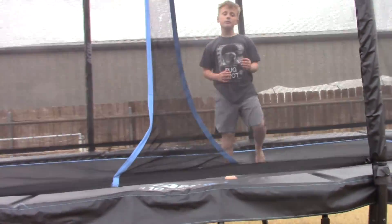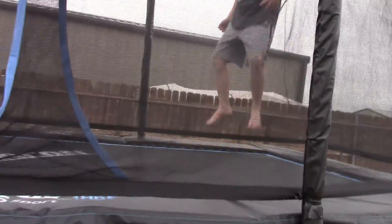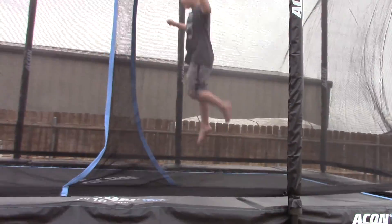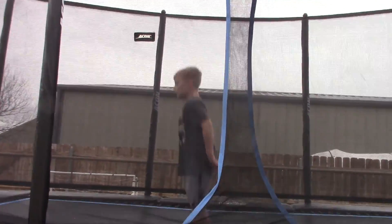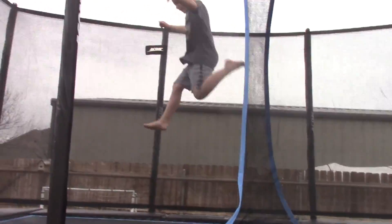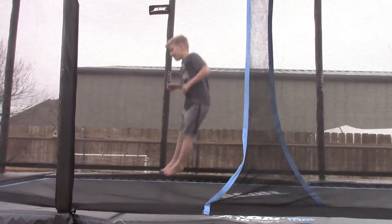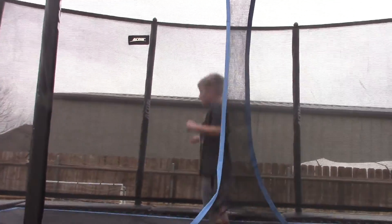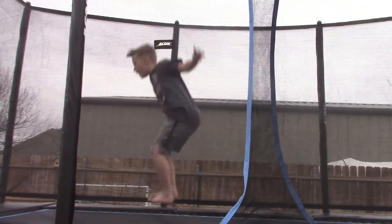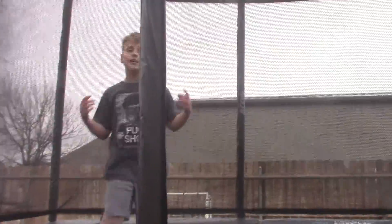Hello everybody, so I'm going to be showing you how to do a front flip. We're just going to get like maybe 3 and a half to 4 feet up, and then you just want to get on your trampoline, and then you want to get high, and you want to tuck, and then you need to do that.